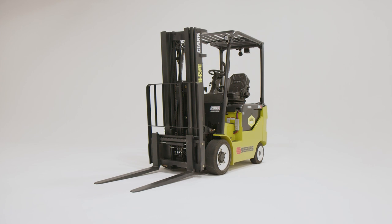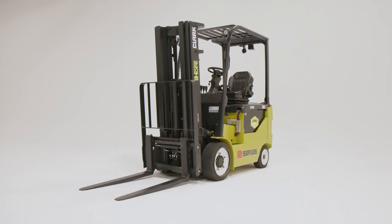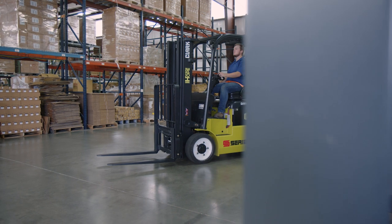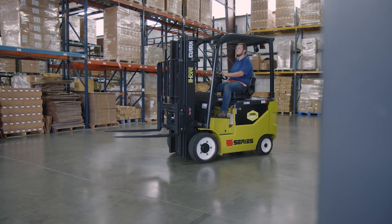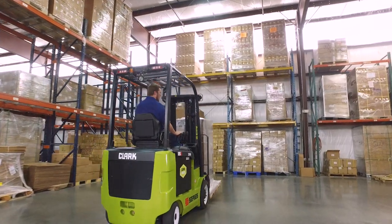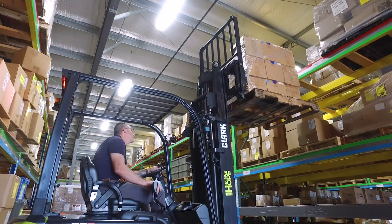Introducing the Clark SCC 20-35 four-wheel electric forklift. With capacities ranging from 4,000 to 7,000 pounds, the SCC 20-35 is the durable, reliable, and emission-free workhorse you've been looking for.